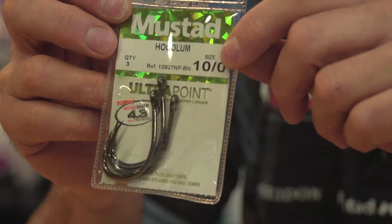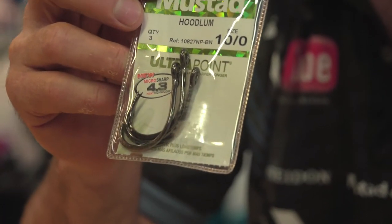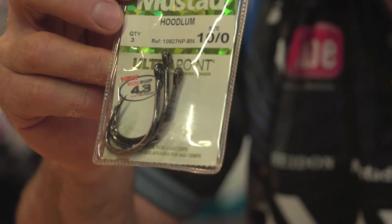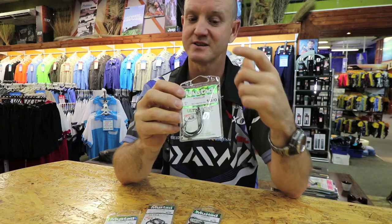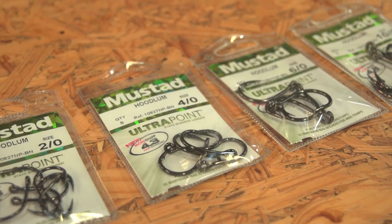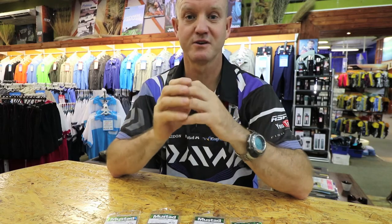For us rock and surf guys that try and catch bigger stronger fish like sand sharks, honeycomb and diamonds, we use the ten O and again it's a very strong lead hook. Going forward I will run through different hooks for different applications.